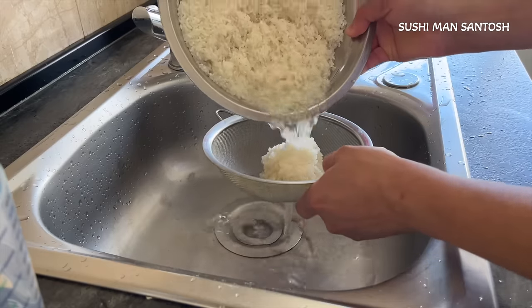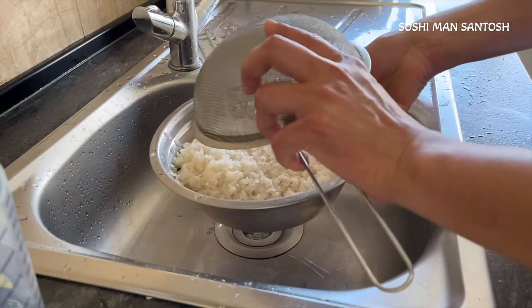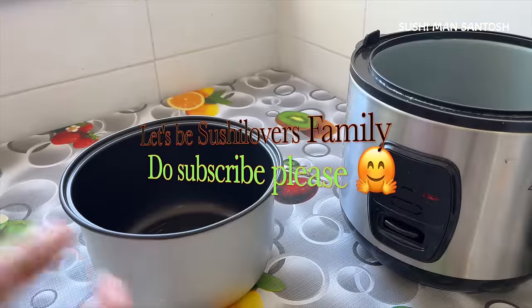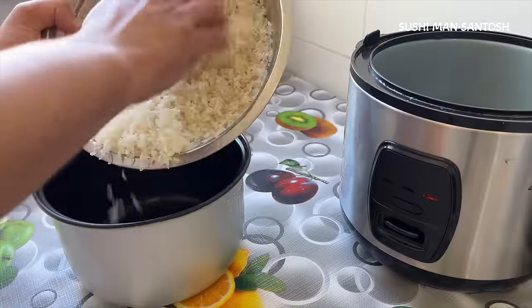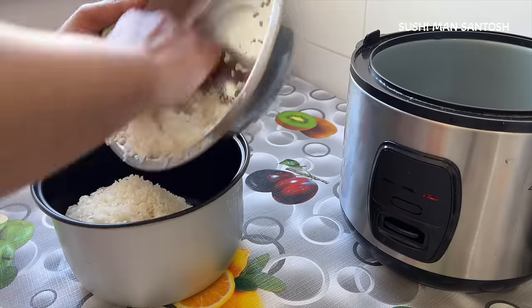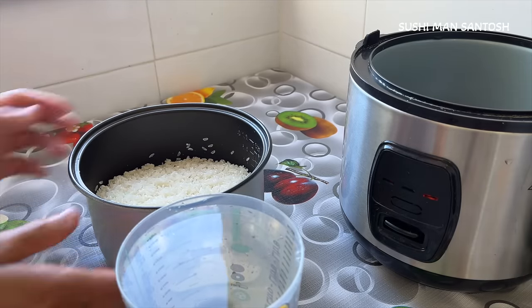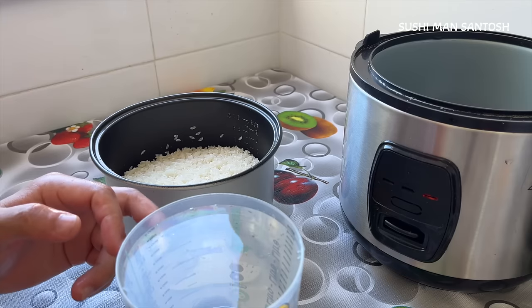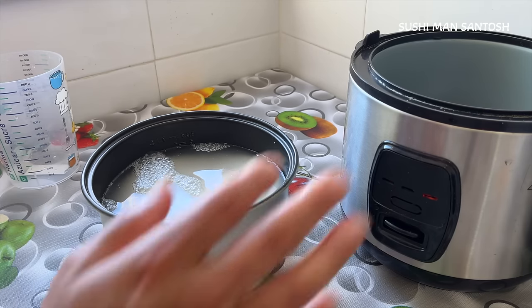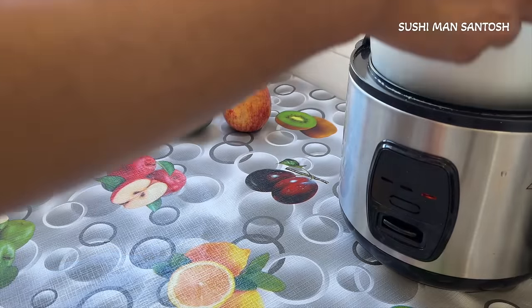I'll drain all the water. That's my sushi rice cooker — a solo cooking rice cooker. Now I'm going to put all the rice in. I'm using equal quantity of rice and water — 850 grams of sushi rice and also 850 ml of water. Now I'm going to wait 15 to 20 minutes, then put it in the rice cooker to cook.